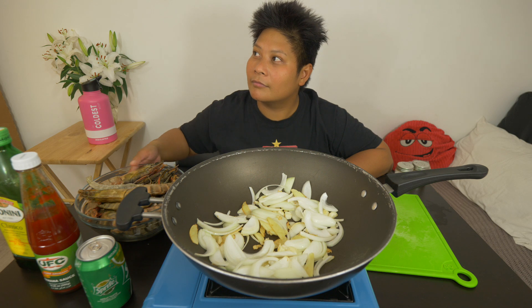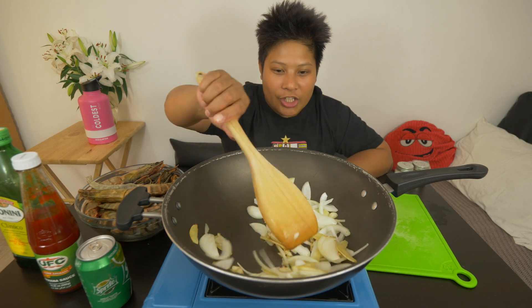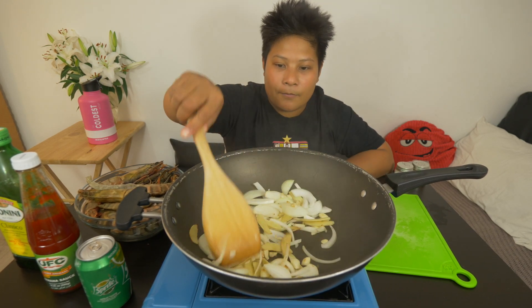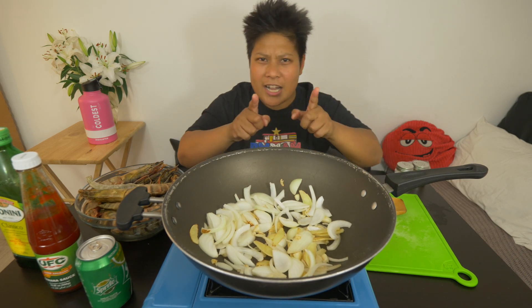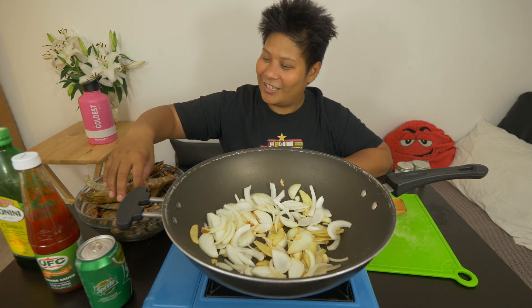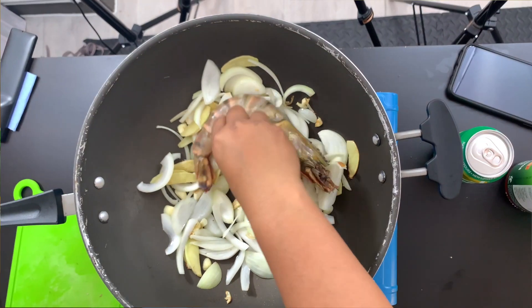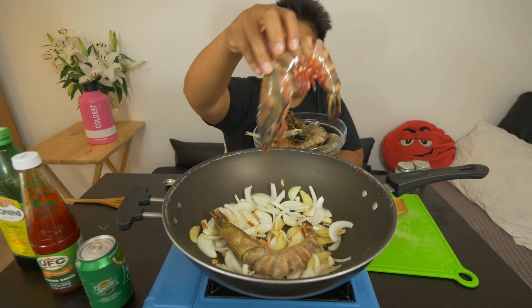Do you, FanBam, like my bushy hair now? What about you, A.M.? What do you think of my bushy hair? I look like I just got an electricity shock, right? I look like I just got electrocuted. There we go, FanBam. Next thing we're going to put in is our prawns. I'm going to pick this up — I'm going to put the big ones first. There we go. Look how big this is, FanBam. Look at that.